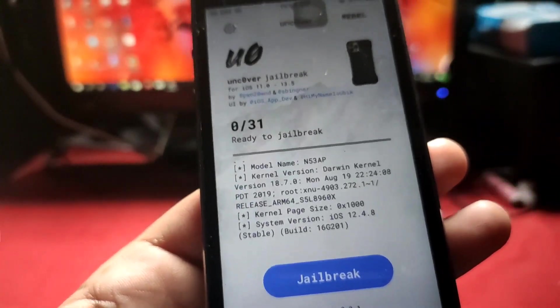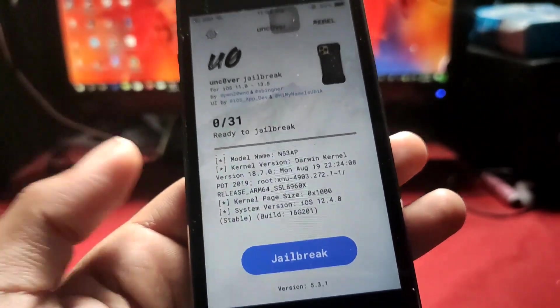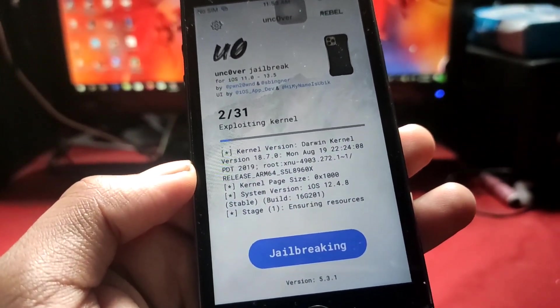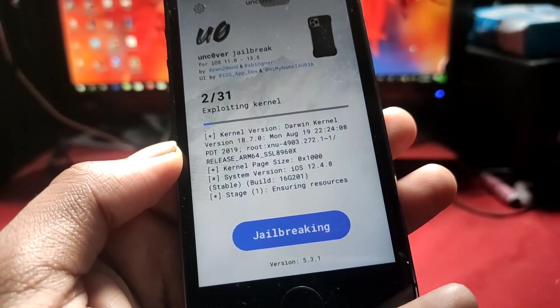Now we just tap jailbreak. If you like this video please give a thumbs up and share with your friends. Like, subscribe, and share — see you in the next video, bye!